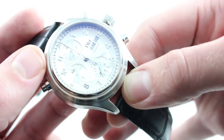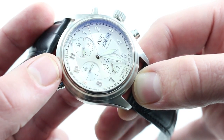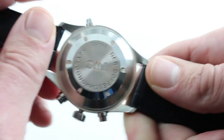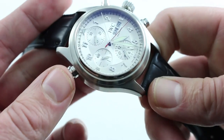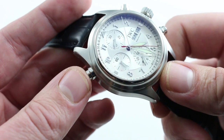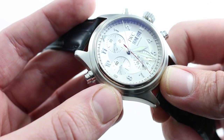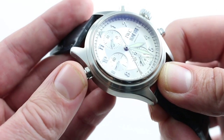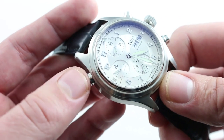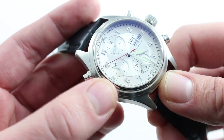Now, the watch internally is powered by what could rightly be considered an IWC in-house caliber, the 79230. It's a rattrapante split-second chronograph caliber — automatic winding with a 44-hour power reserve. It's based on the Valjoux 7750, but massively changed by IWC to incorporate their own split-second mechanism, which is integrated — not modular — to the chronograph. It was invented by Richard Habring, now of his namesake manufacturer out of Austria, when he was a lead complications designer with IWC in the early 90s. And it was a breakthrough because it took the previously unobtainable split-second complication — something that was generally only built as a bespoke commission at high horology houses — and made it durable enough and affordable enough to put in watches costing thousands and tens of thousands of dollars, not hundreds of thousands.